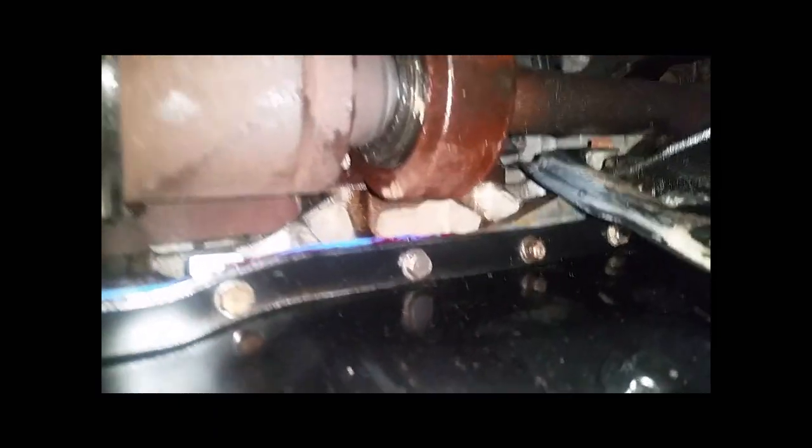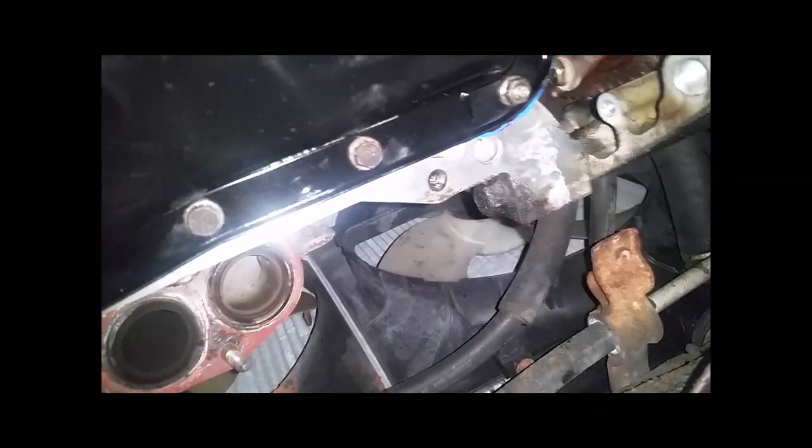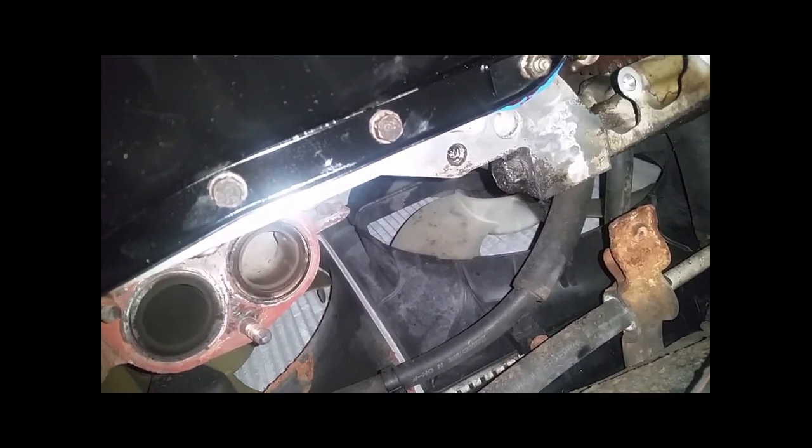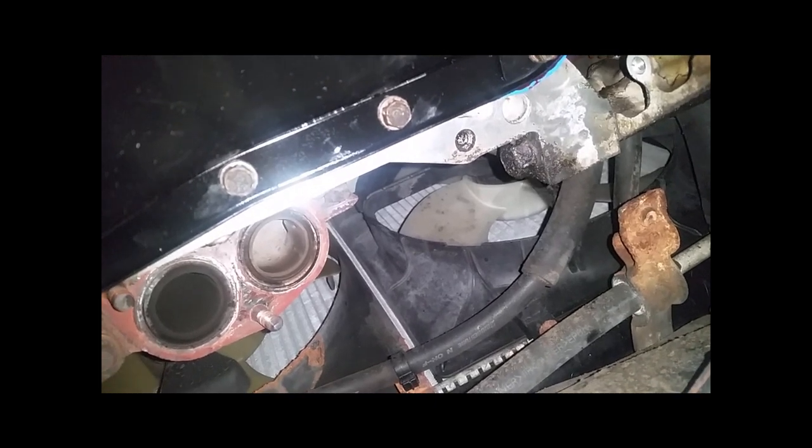All snugged up — you can see as it squeezes the gasket a little bit there. You don't want to over-tighten it; you can feel when they start to resist. The Honda oil pan gasket on the corners is reinforced with a little brass or metal bushing that limits how far you can torque it down.